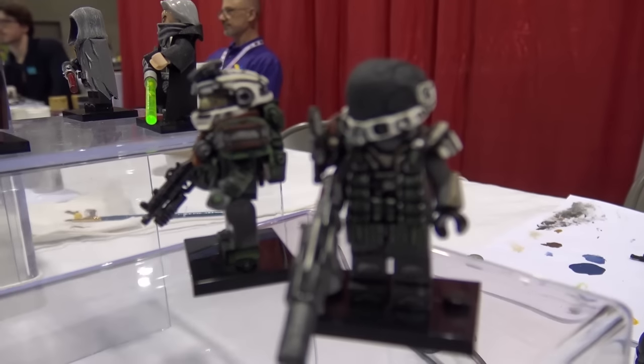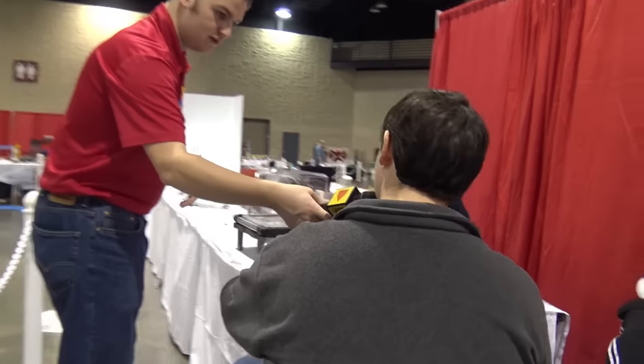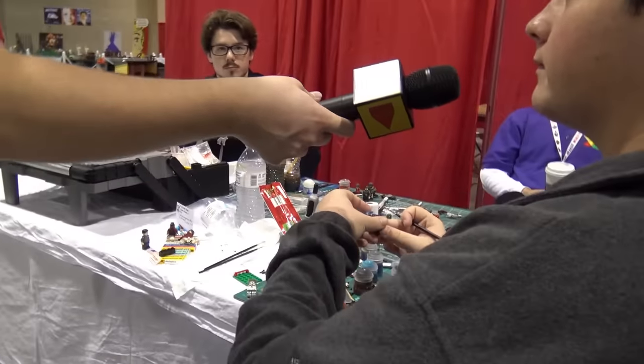Coming down here, I think we have some more custom minifigs. So what are you working on right here? I'm working on a Spartan from Halo.